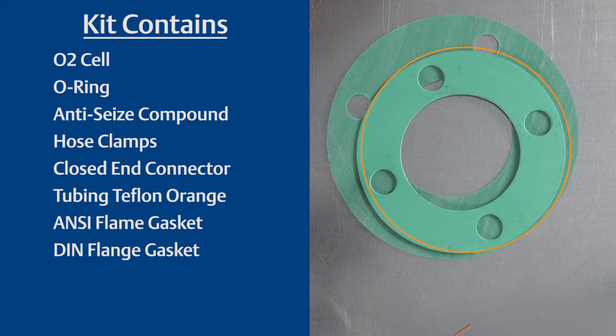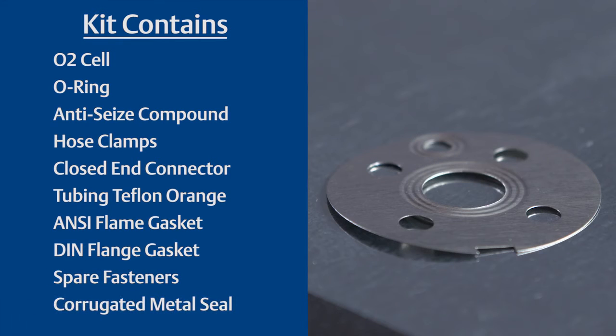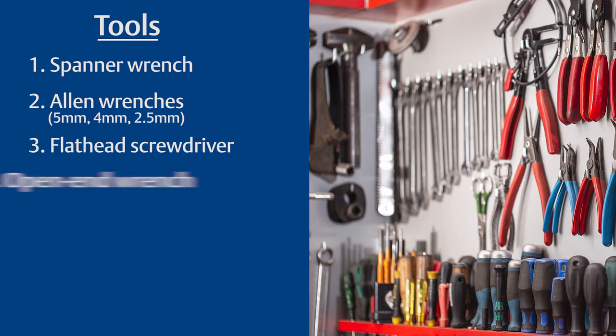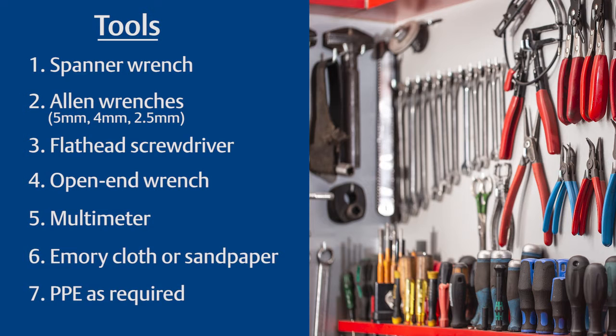The kit also includes a DIN flange gasket, spare fasteners, and a corrugated metal seal. The tools you will need are a spanner wrench, Allen wrenches in sizes 5mm, 4mm, and 2.5mm, a flathead screwdriver, an open-end wrench, a multimeter, emery cloth or sandpaper, and PPE as required.